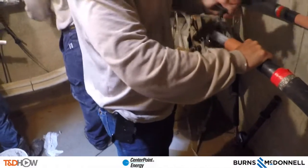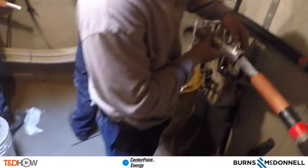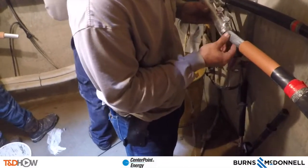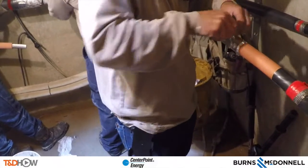Now it's time for a wire brushing of that bare conductor, and then he's going to hand over what's called a shear bolt connector, which will be slipped over one side of this cable and the bolts tightened down initially by hand — just to seat it on that one side of the cable.